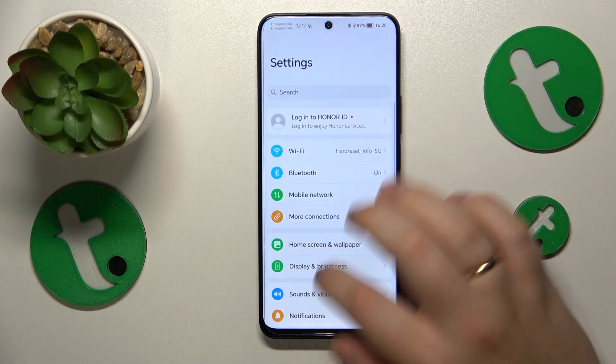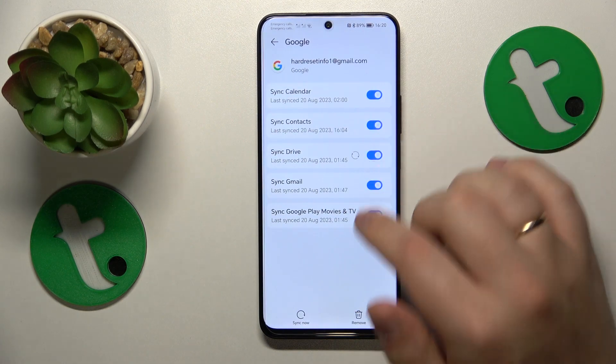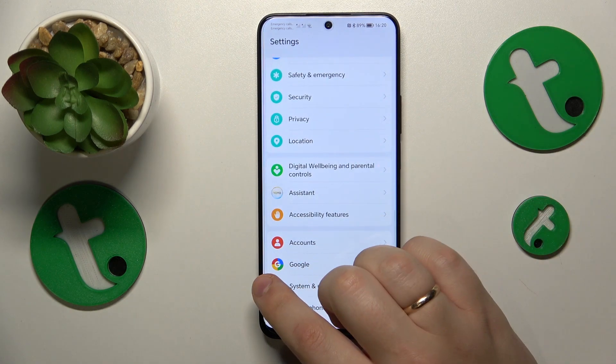The first step is to launch Settings, then enter the Accounts category and remove all Google accounts you have. Once there are no Google accounts left, re-enter another category of Settings — this time it should be Google.